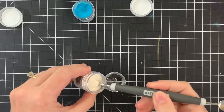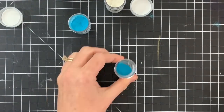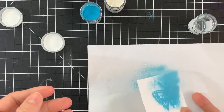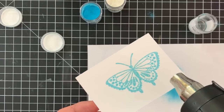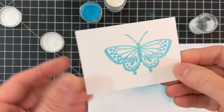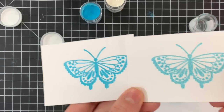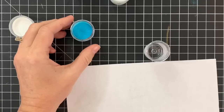Next up, we're going to add the texture additive. I'm adding equal parts of texture to the blue topaz, shaking it up, pouring it onto my butterfly, and heat setting it. The result is an image that has texture — no surprise there — and it almost has a little bit of a mottled look to it. I'll show you all of these at the end so you can see the comparison.